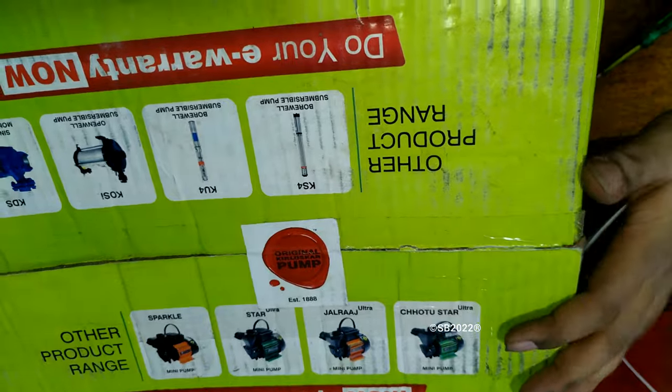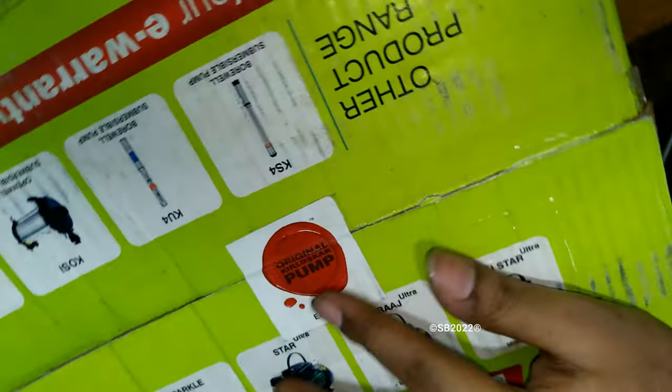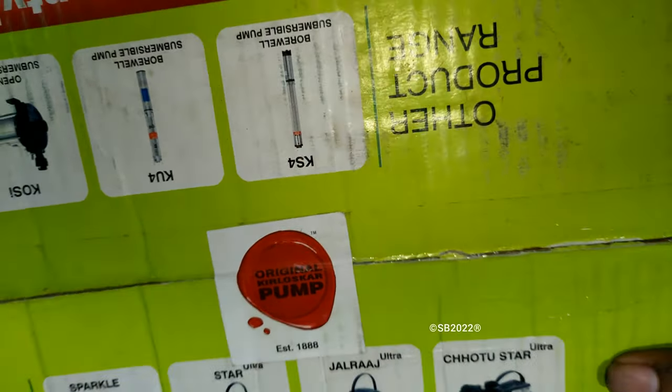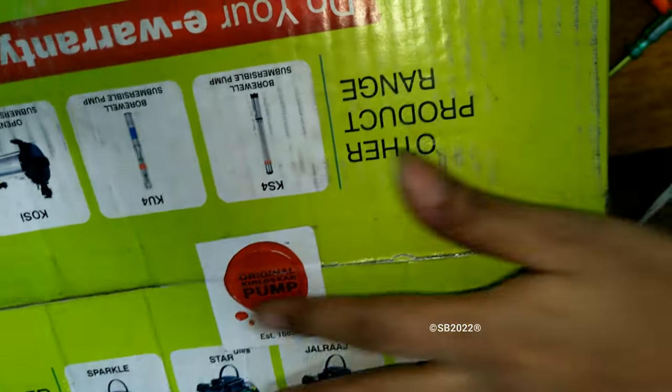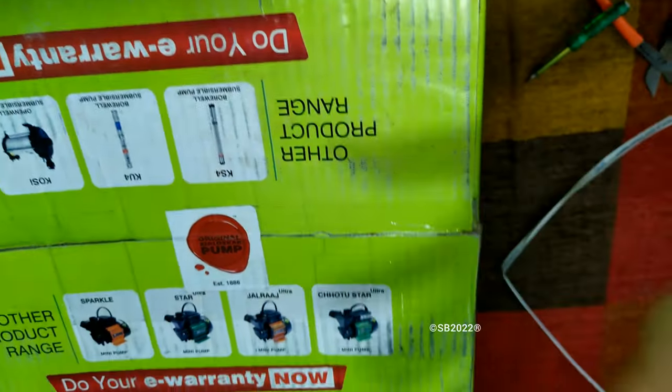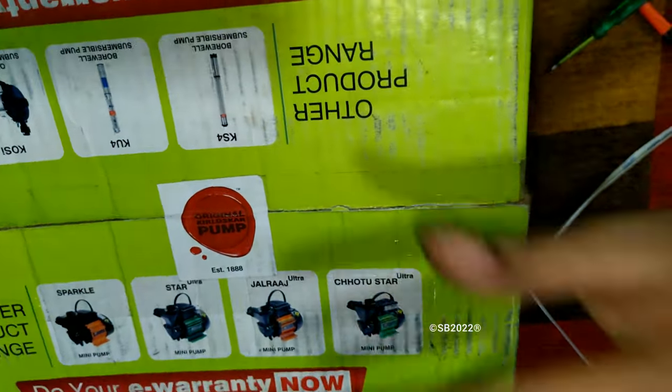When you have bought a Kirloskar pump, always check that there is an original sticker provided. This sticker is placed exactly at the cut point of the box. Always check this original sticker — it should be present in all 2022 and onwards Kirloskar pumps.